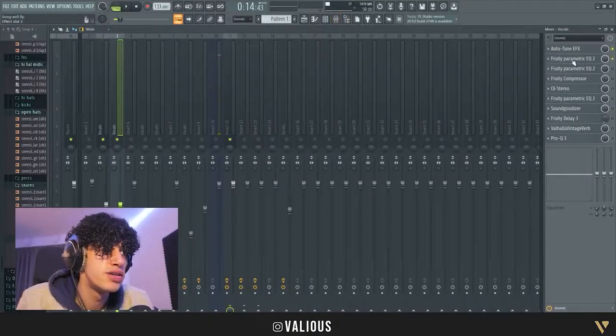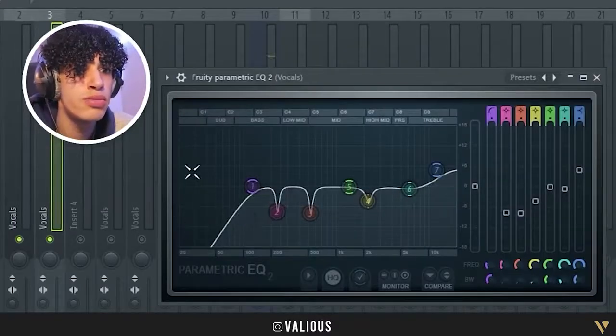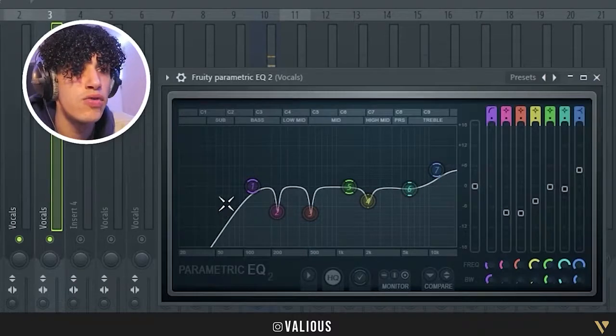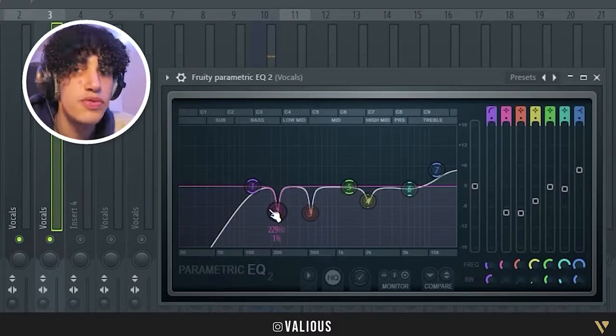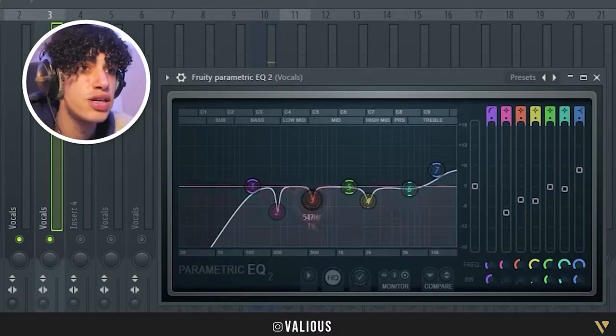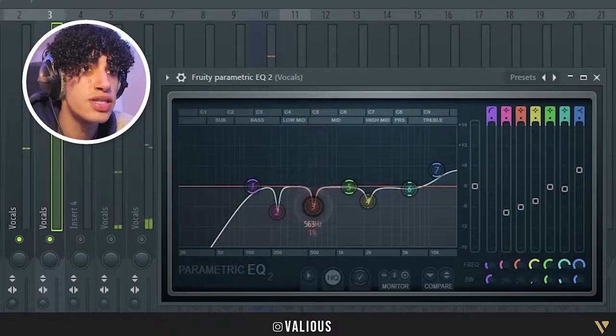The first thing I added was an EQ. What I did here is remove some low frequencies, and then I did a frequency sweep — if you don't know what that is, it's basically just going through the frequencies and removing the bad ones.